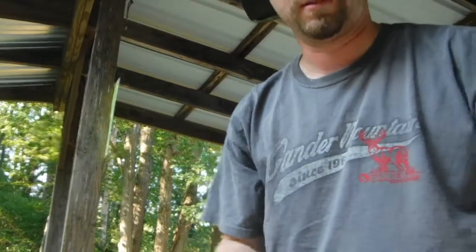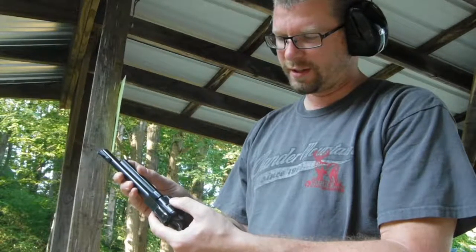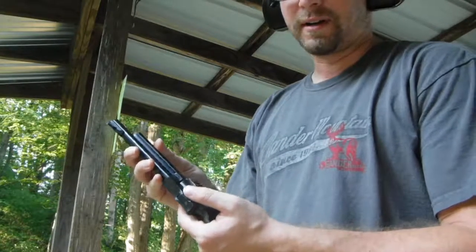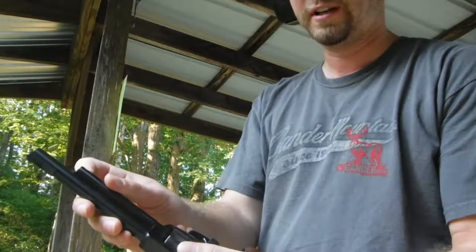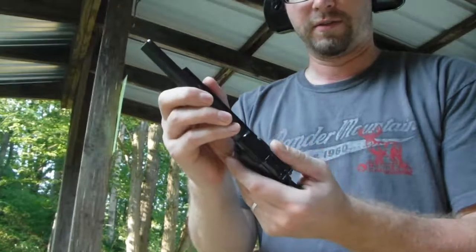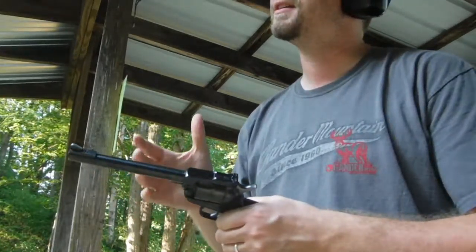I'm not sure if I was hitting high or low, but we'll figure it out. To unload, just open the gate with the hammer down and rotate the cylinder. The one thing with these Rugers compared to the Colt style — when you hear that click, if you push the ejector out it hits the cylinder and you have to keep turning. When that click happens, it lines up exactly with the cylinder before you eject.